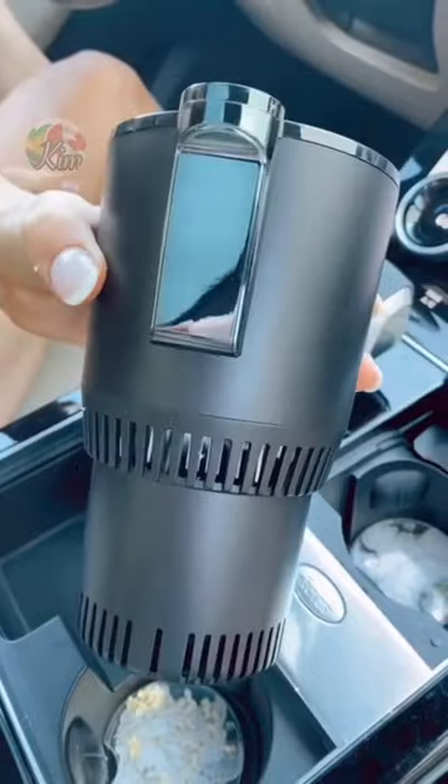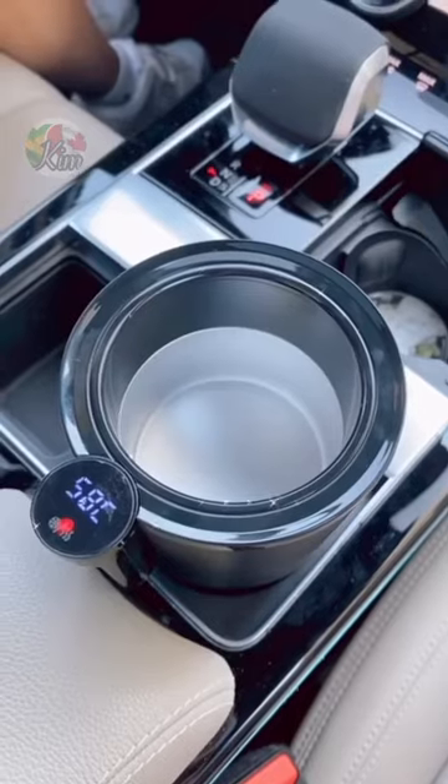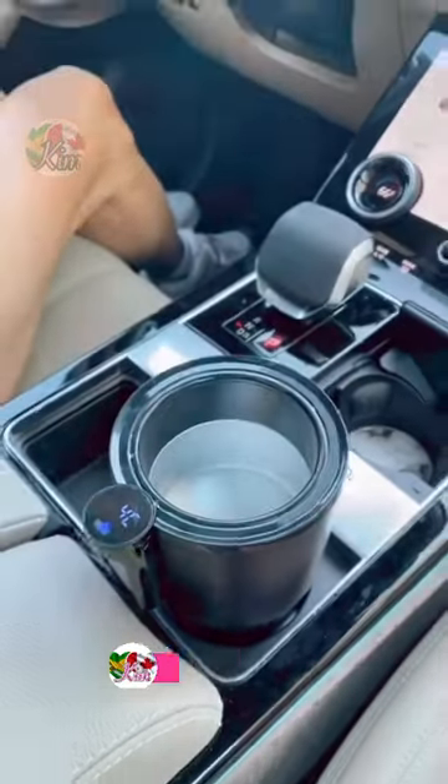Amazon car must have. This is a temperature controlled car cup expander that will keep your coffee hot during your entire car ride, or you can press the button to make the temp cold and keep your drinks ice cold the entire road trip or car ride. And this cup expander works on most cans and bottles too.